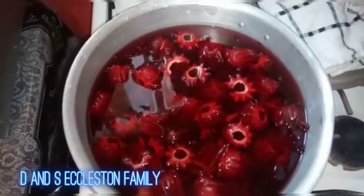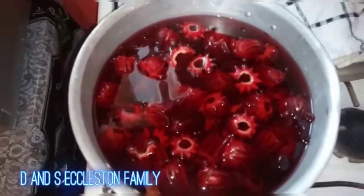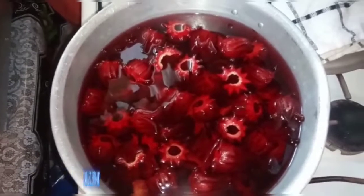The water has already boiled up with the ginger, so this is easy to do. We just drop in the sorrel and let it steep. That is it for my sorrel juice.